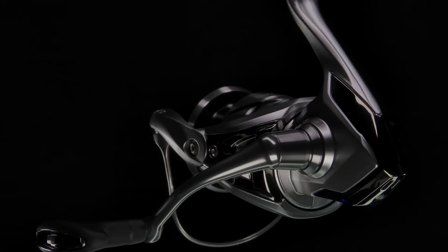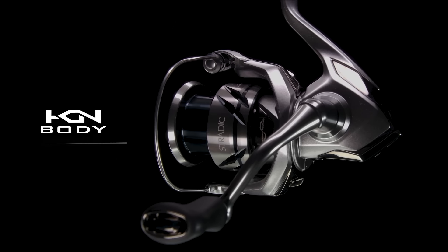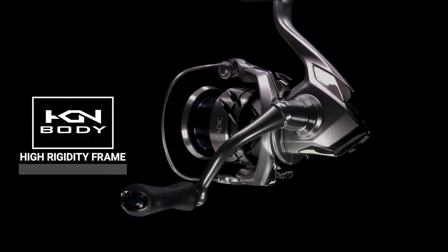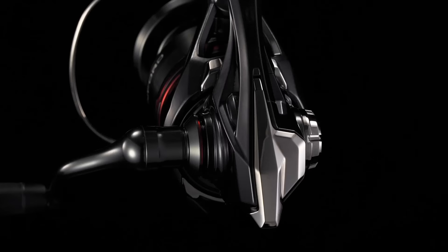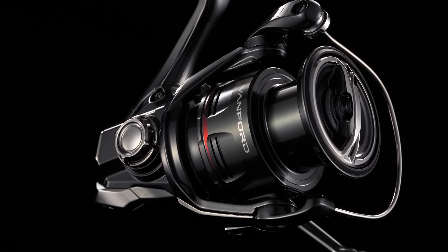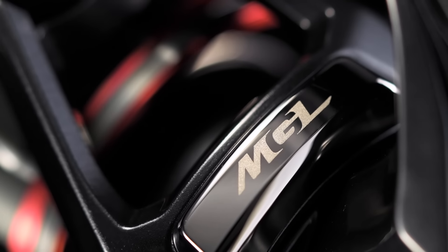Technically they're twins. The major difference between the two comes in the material of the bodies. The Stratik FM has Shimano's aluminum Hagane body — so it's got that aluminum frame and a regular rotor. When you talk about the Vanford FA, it's got the CI4 Plus body — that's the carbon interfusion body — and it's got the MGL rotor.